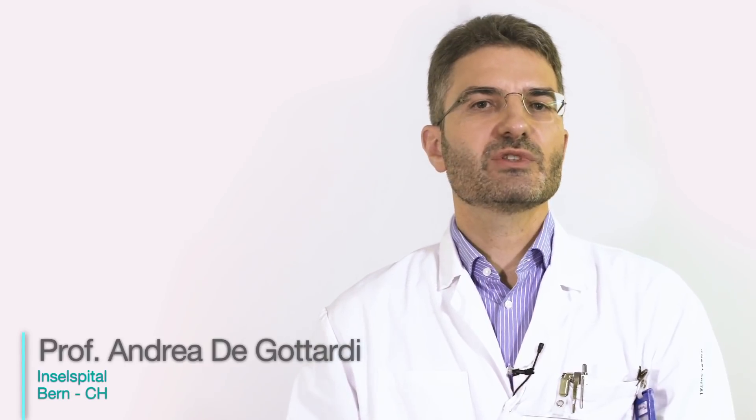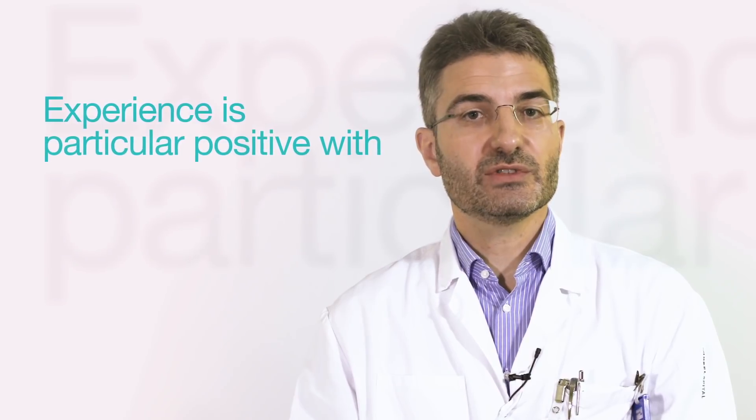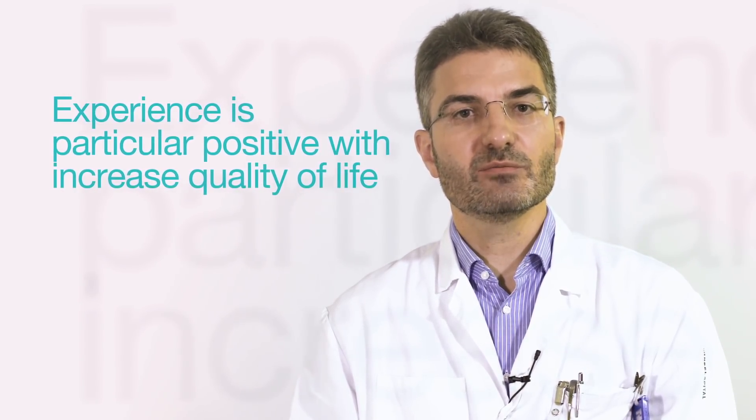In my experience, the duration of treatment with the alpha pump has virtually no limitations. We have followed up patients for more than one year and the experience with these patients is particularly positive because their quality of life is definitely improved.